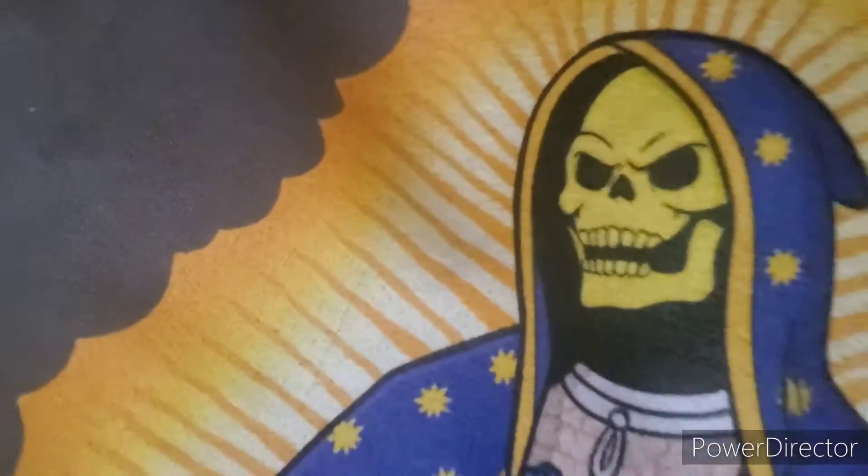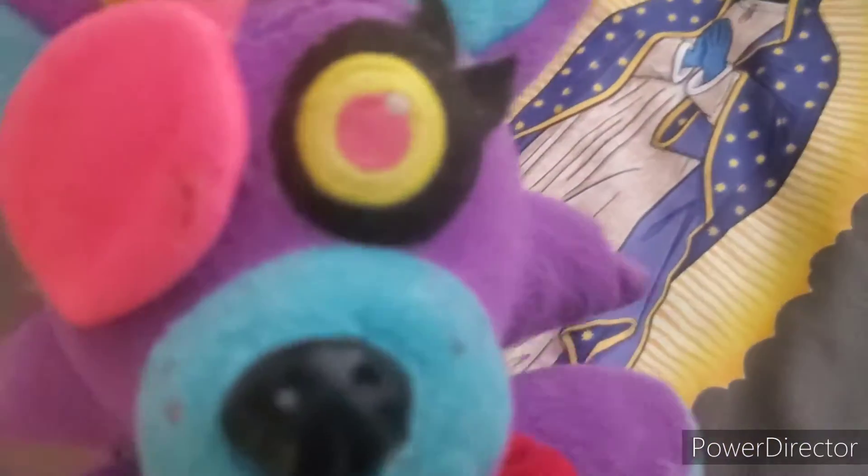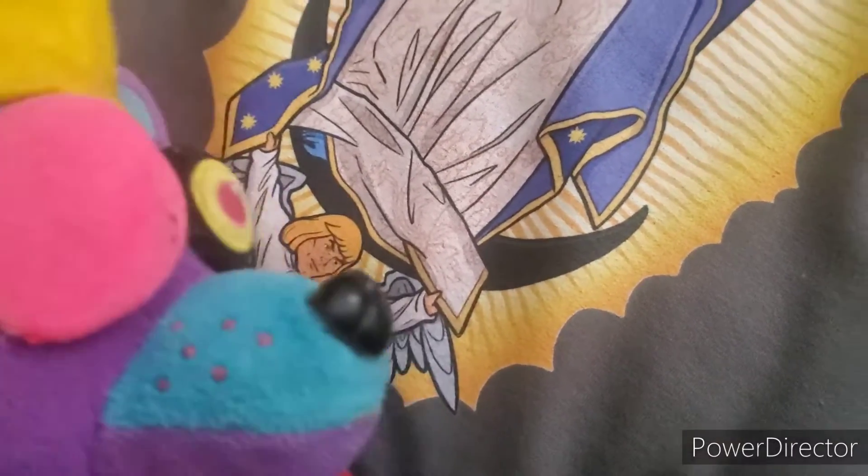'Forget Mother Teresa when you could have a Mother Skeletor' — no offense to Mother Teresa, she's a living legend, but this art is amazing. Oh look, little He-Man! What is that — is that a foot? Don't worry about it.